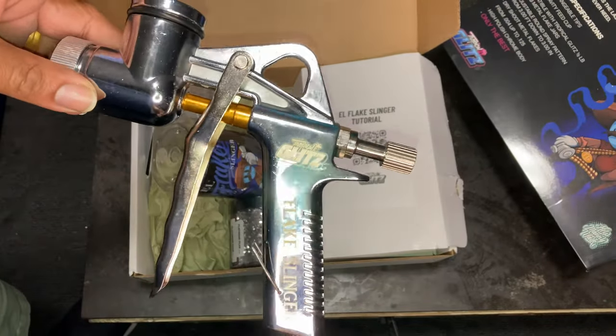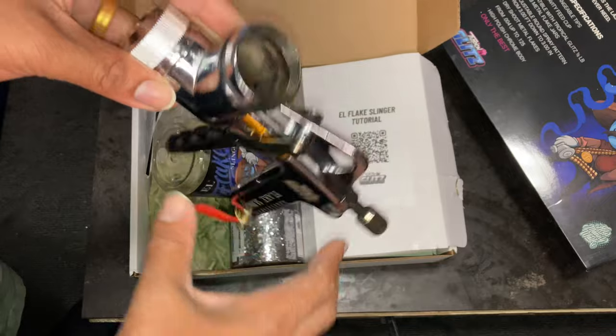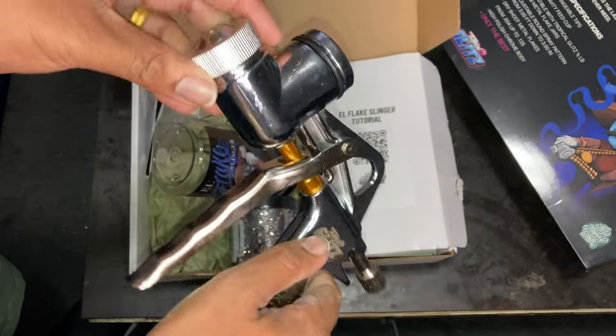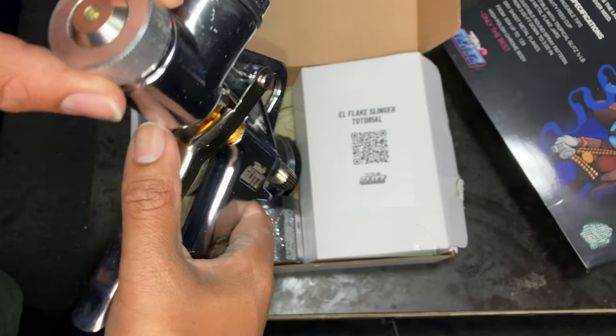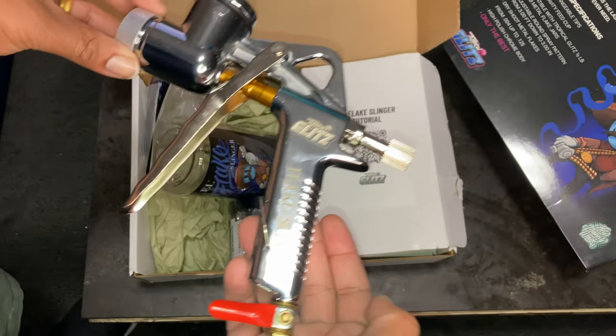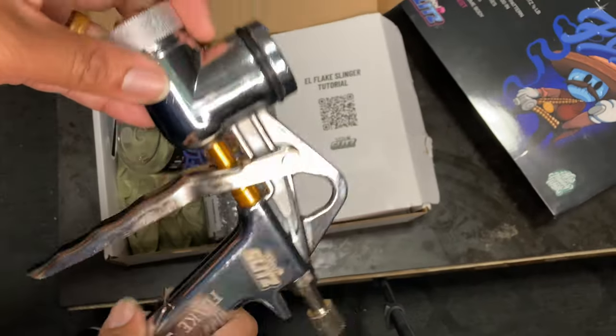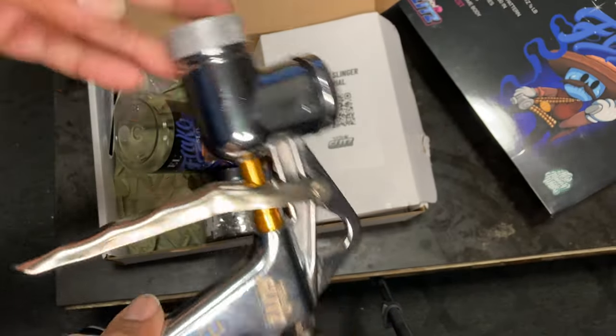This is where the tip goes — it's a pretty big tip. The video died and I had to come back for a second, but yeah, this is the L Slinger gun itself.